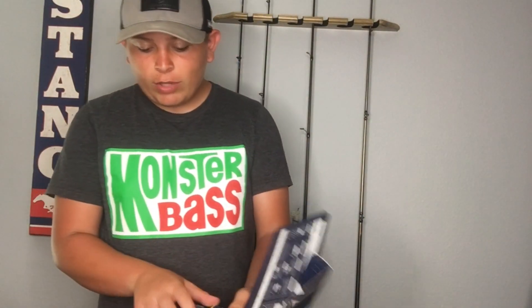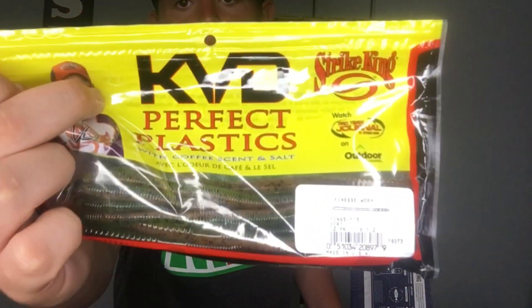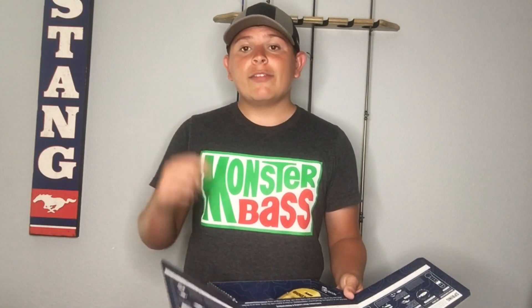Next up in the box we have the KVD Perfect Plastic Worms — it is a 12-pack of worms with orangish and greenish colored worms. All the natural colors will be really good in that cloudy water to get those fish's attention. You can just flip it on the bottom, flip it on bed, and it will get those bass to bite.